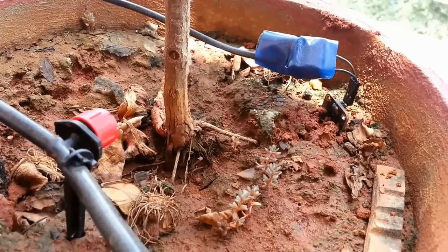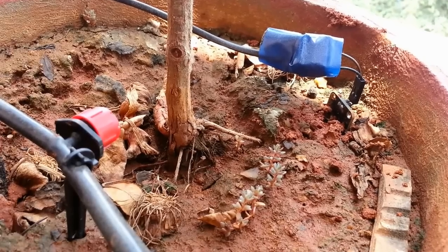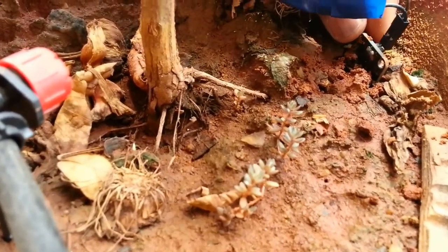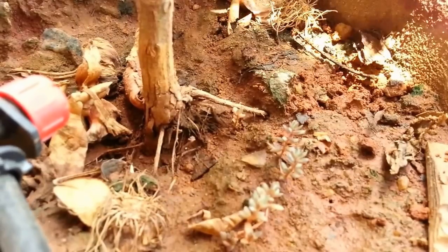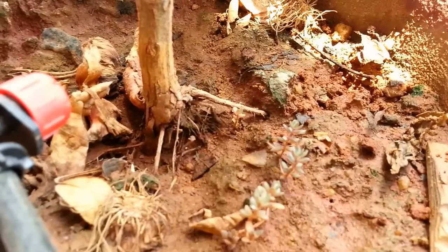Now let's get into the working principle. Since my device has already watered the plants, I am going to manipulate certain conditions for demo purposes. Here is the first condition — the plant is thirsty and it needs water. I am going to pull off the sensor from the soil, which will emulate the condition equivalent to a dry soil. I am pulling off the sensor now and removing some mud sticking around its legs. We should see the plants being watered in a few seconds.